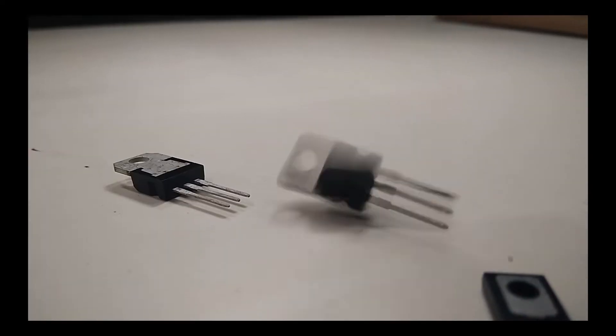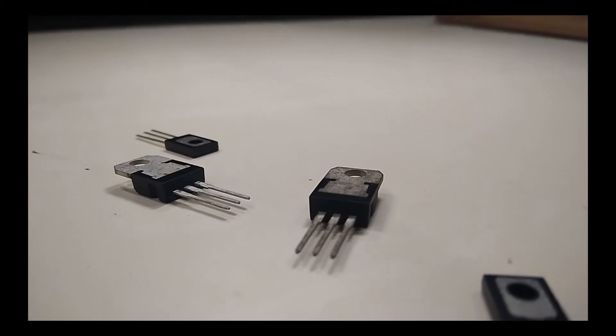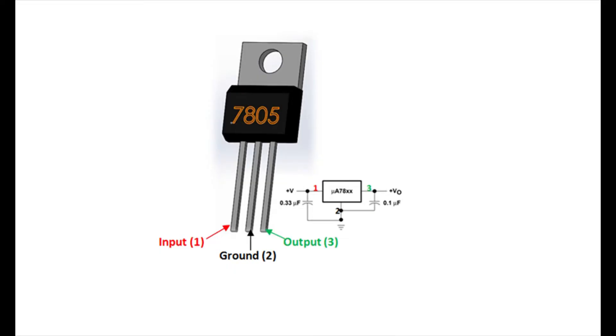It can handle a maximum of 1.5 amperes of current. The input voltage is minimum 7 volts and maximum 35 volts for this IC. There are three pins: Pin 1 for unregulated input voltage, Pin 2 is ground or the minus pin, and Pin 3 is the constant output regulated voltage.